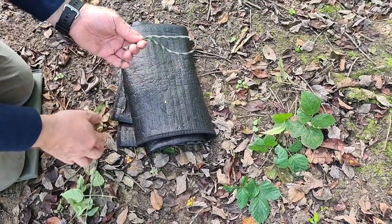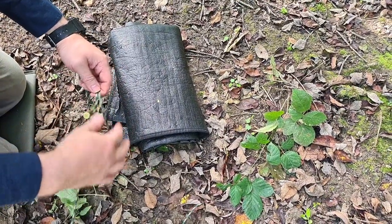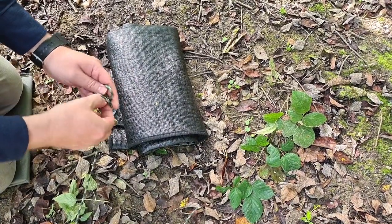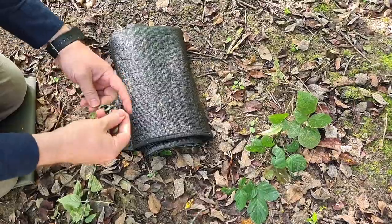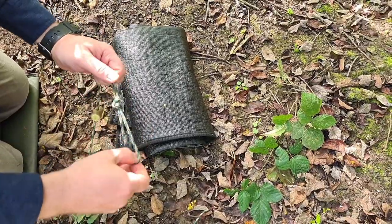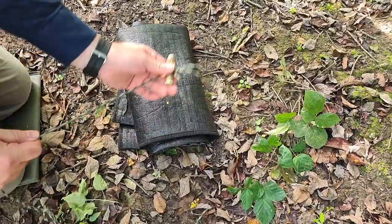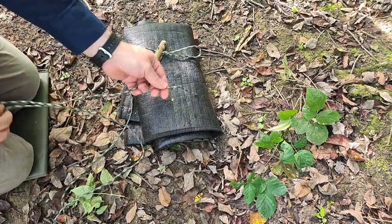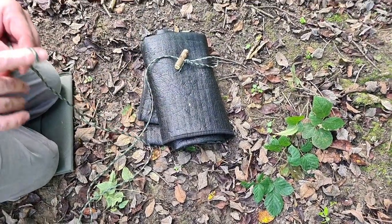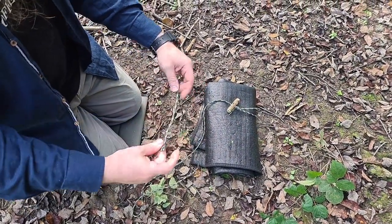We're going to tie a loop in the end. You could use a bowline or any particular loop you like — I'm just going to use a pretty regular overhand loop, something really straightforward that will just stop it. That's one end done, and we just want a knot at the other end to stop the cord from sliding off, so again just a simple knot.